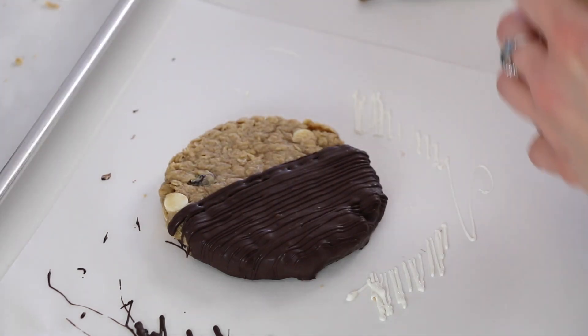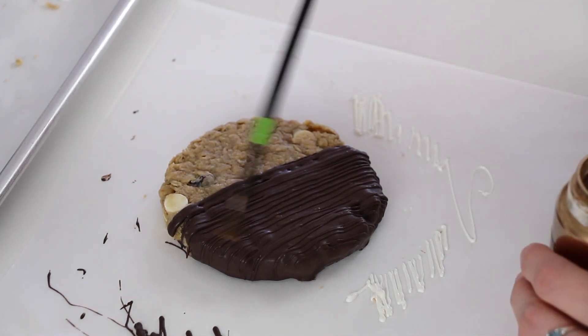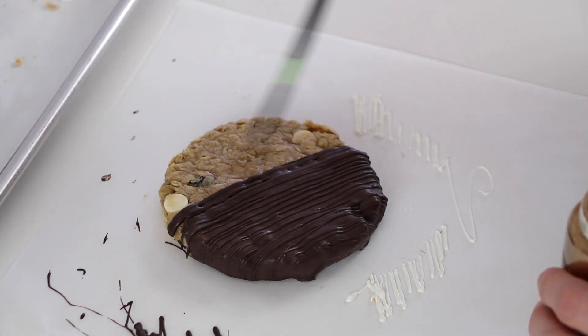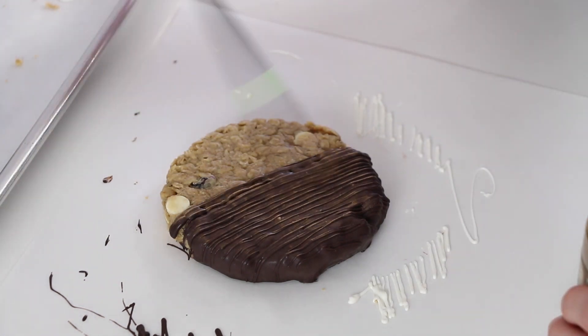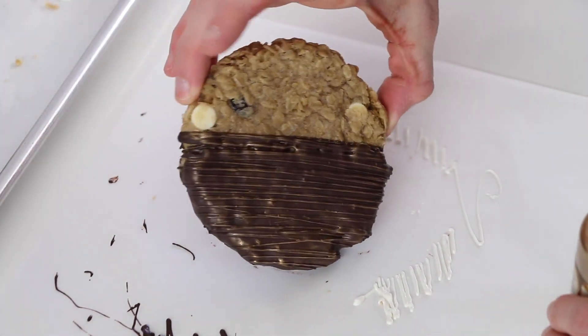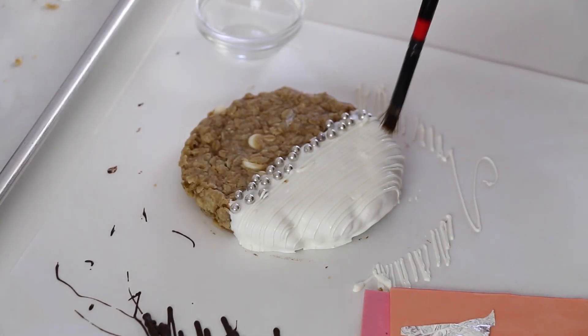Now to finish this one off, I think that adding a little metallic to it will highlight the texture and make it look finished. Then I think this one would look nice with a little bit of silver leaf.